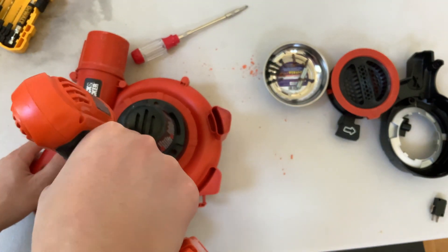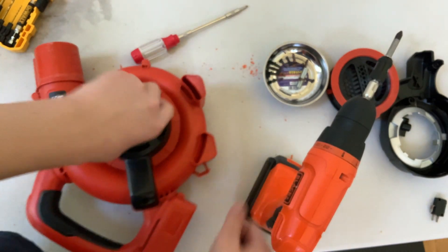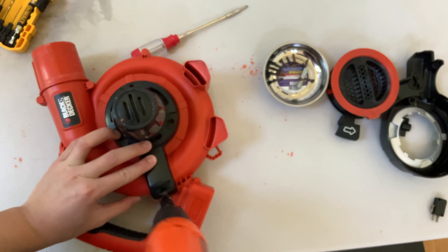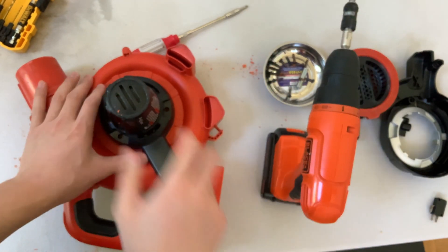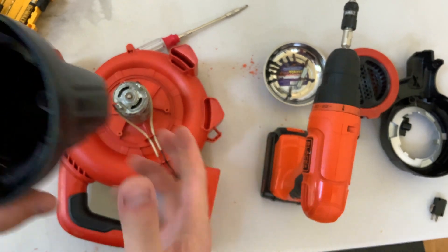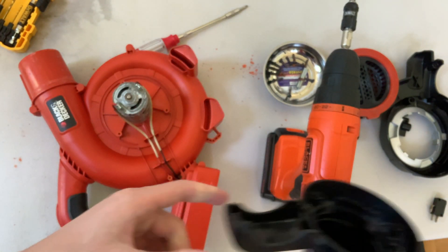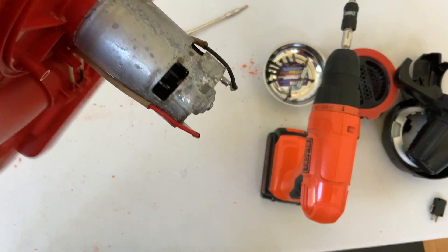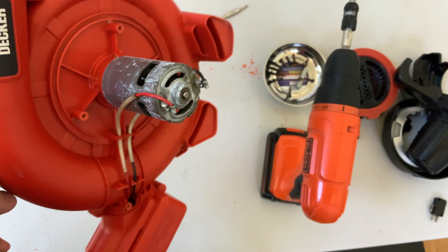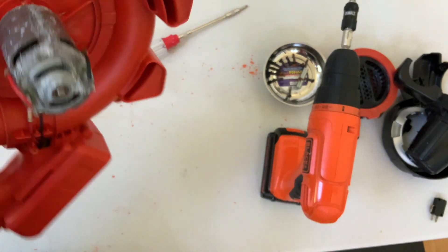We're on the other side of it now, kind of going at random. Got one more screw — oh, there's the motor! It's not that dirty in there. I expected it to be more dirty because I poured a lot of stuff in there on accident. Oh, that's nasty.